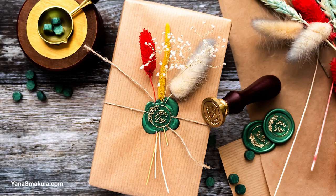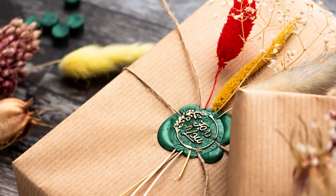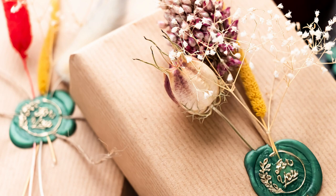Hello Crafters, this is Yanis Makula. Welcome or welcome back to my channel. Today I am wrapping gifts and using wax seals. This is not something I typically share here on my YouTube channel, but I have been so fascinated with wax seals in gift wrap, I just had to do a video and share it with you.